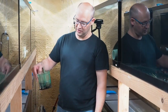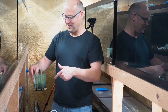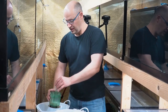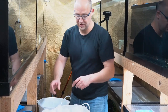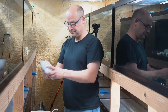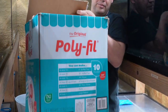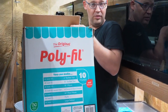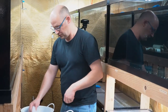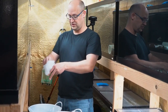In these box filters — I always find it ironic that they call it a box filter when it's like a circle cylinder — these box filters do a great job of filtering out the organics if you use this stuff. This is just filter floss; it really is polyfill. I buy it by the big old box — I just get it at Walmart. It's used to stuff pillows and quilts and crafts, and it doesn't cost very much at all.